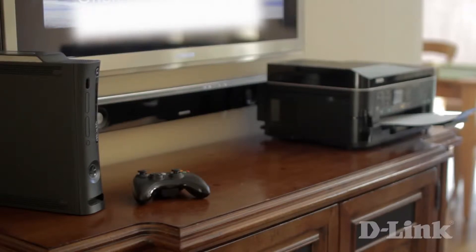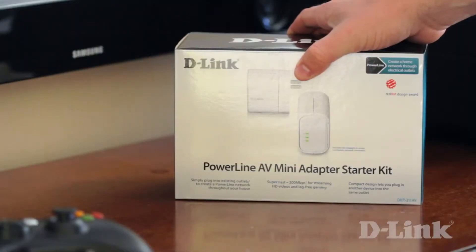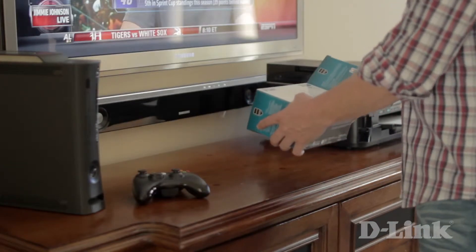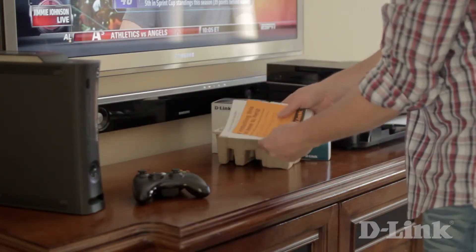Unfortunately, not every device is wireless, but if you want the freedom to move around your wired devices like printers, game consoles, desktop PCs, and smart TVs, and place them outside the reach of your router, then all you need is a pair of these. The Powerline AV Mini Adapter Starter Kit, or the DHP311AV, uses the existing electrical wiring that's already in your home to give you a wired internet connection to every power outlet in your house, to place your devices anywhere you want.